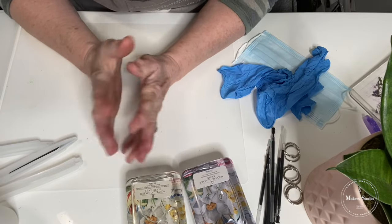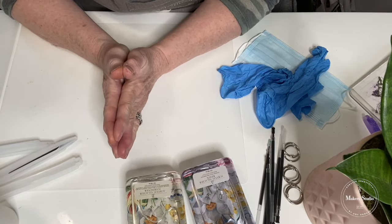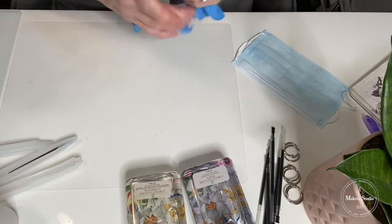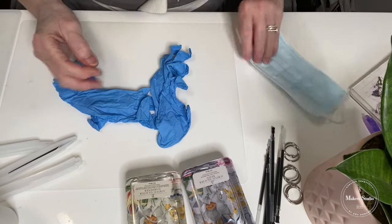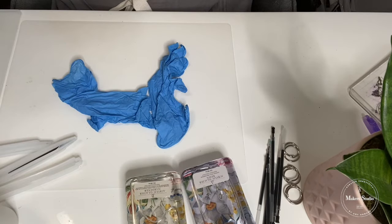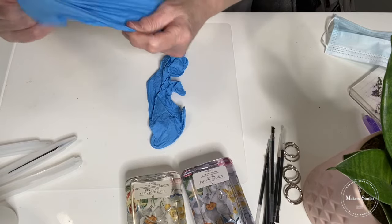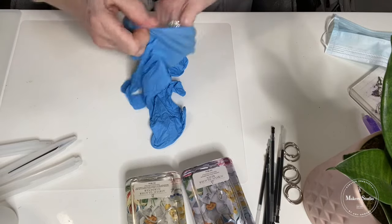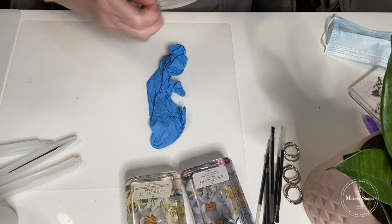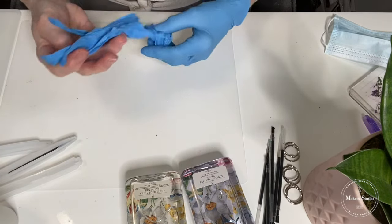So here we are. The first thing I'm going to do — when we're working with resin, we always want to use some gloves and a mask. So I'm going to do both of them. I'm going to put my gloves on. This is what we recommend — it's the best way to handle the resin and protect yourself.